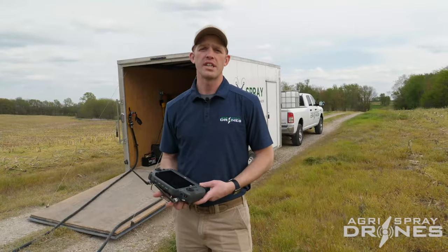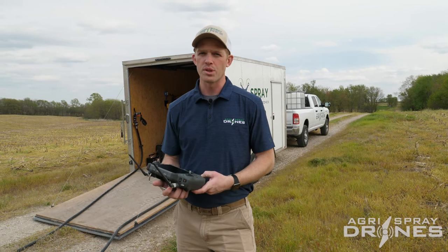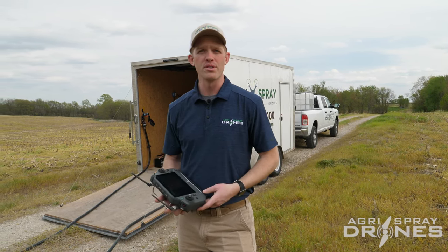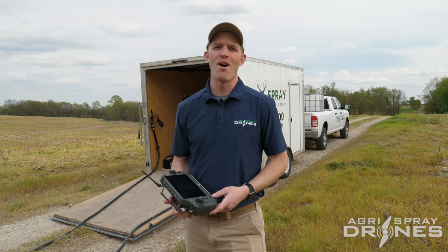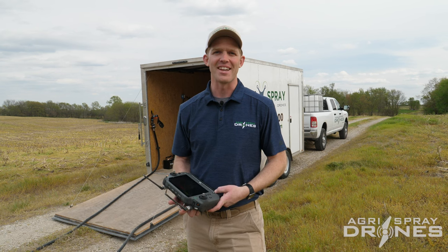So that's as simple as it gets when it comes to terrain following with the T40 — using the radar and the mountain mode setting. If you have really steep terrain, then watch out for our other video on 3D flight route mapping. Thanks.